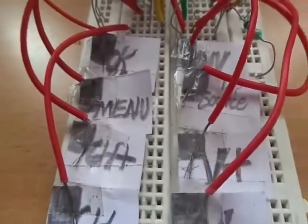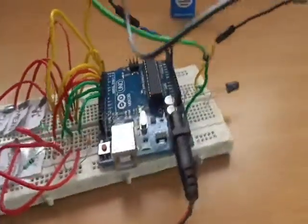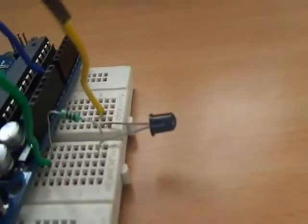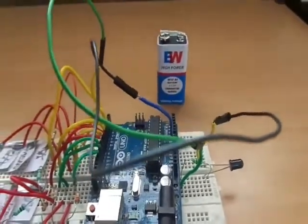These are the touch pads for my TV control. I am using an IR LED to transmit the encoded signal using Arduino. Let us see how it works now.